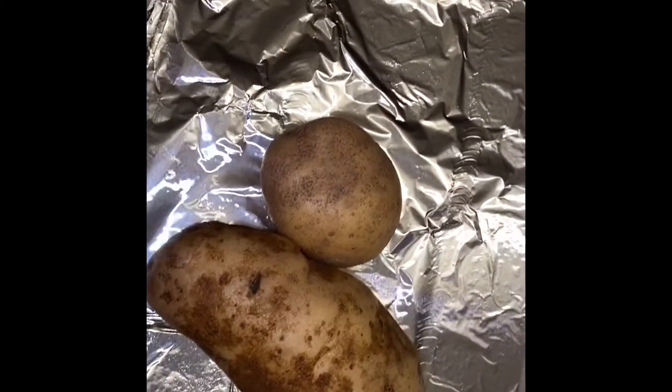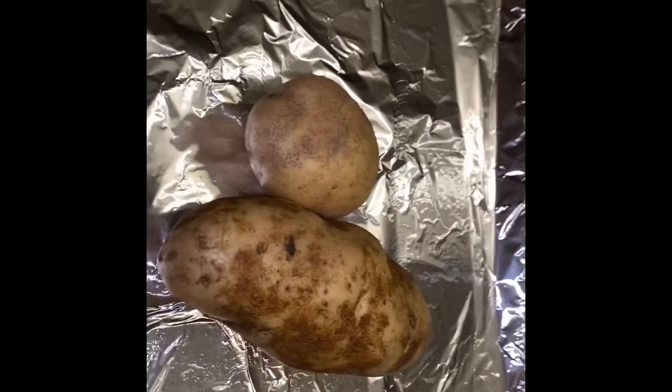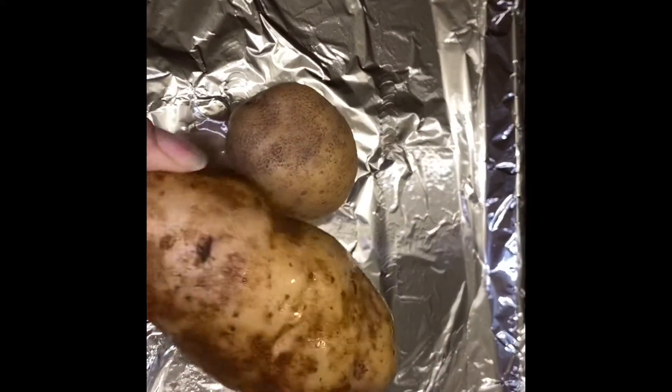I have paper towels here. First things first is to wash your hands, then wash your potatoes. I washed mine already and I'm getting ready to put them in the oven.